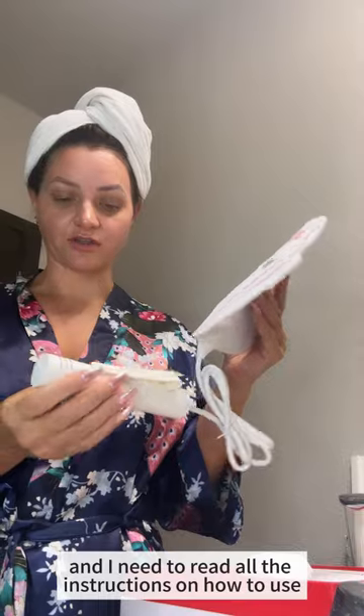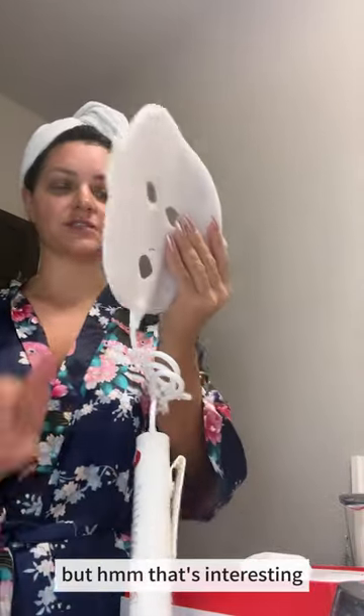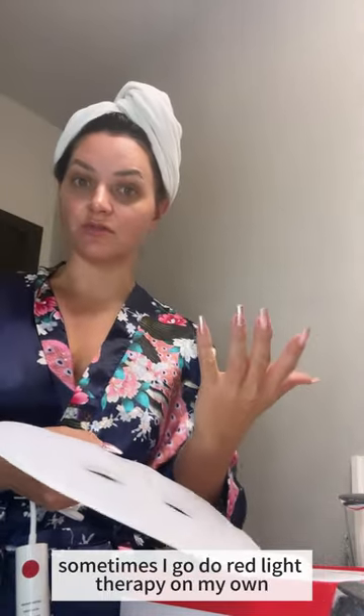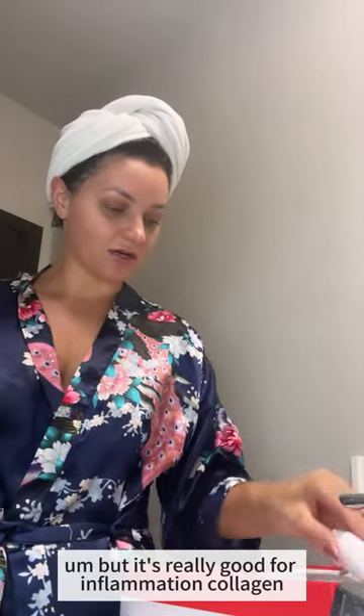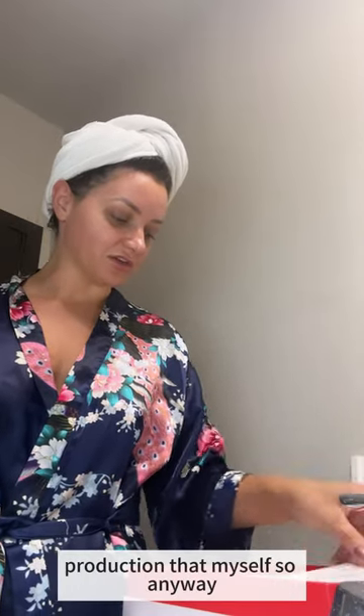Clearly I have not used one yet, so I need to read all the instructions. I have seen other people use it and thought, hmm, that's interesting. But I'm very much a fan of red light therapy — sometimes I go do red light therapy for like the entire body. It's really good for inflammation and collagen reproduction, that kind of stuff.